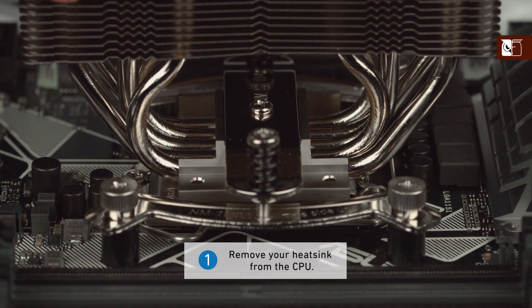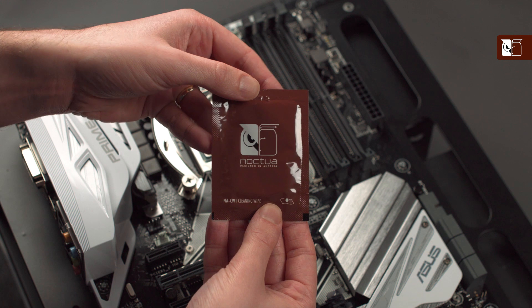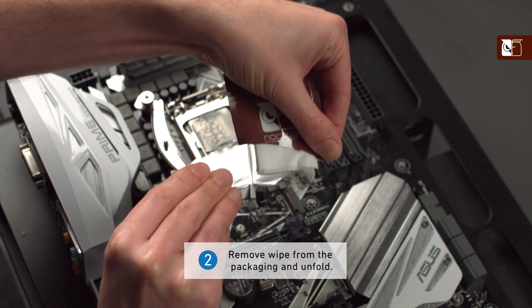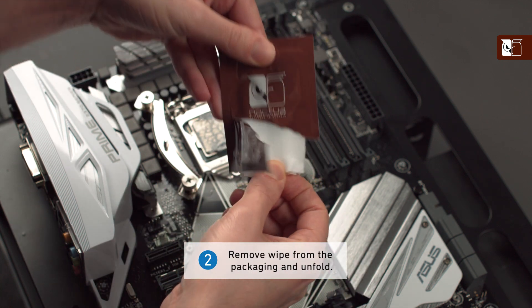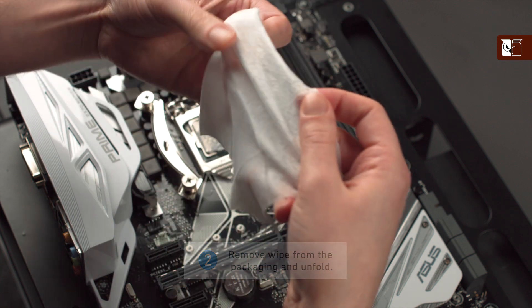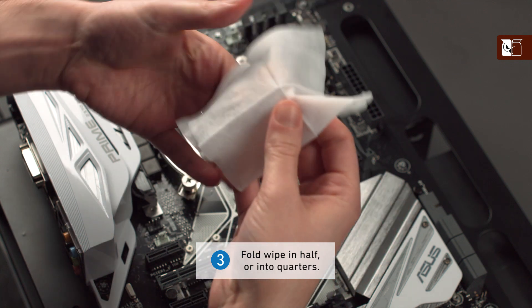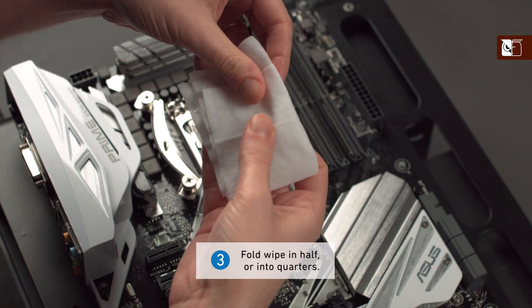To begin, remove your heatsink from the CPU. Taking one of the wipes, remove it from the packaging and unfold. To make the best use of your wipe, we recommend folding it in half or into quarters, as seen on screen.